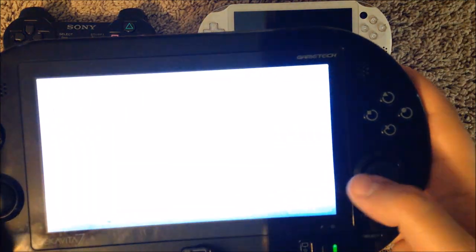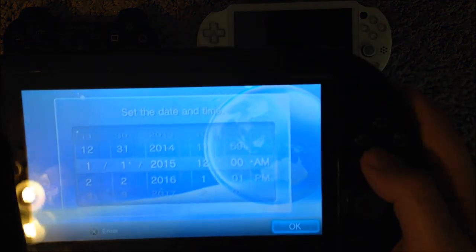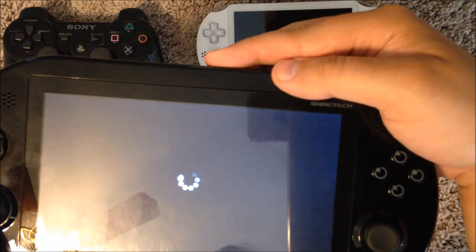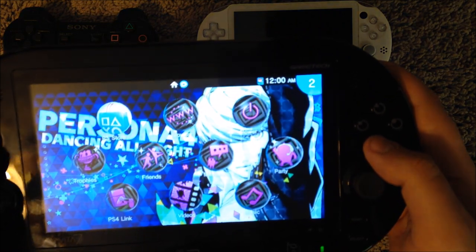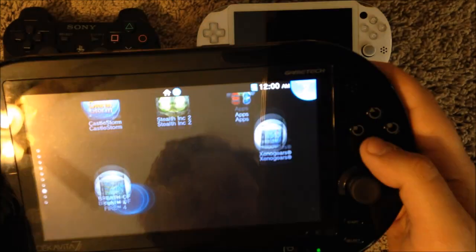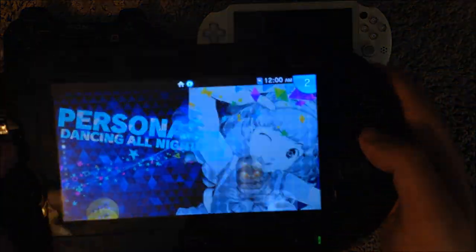Let's see how it boots up. You have to hit the home button to enable the controls. Turn the volume up a little bit and we are set to go. Volume seems to be working great, and we can go into any PlayStation TV compatible game.